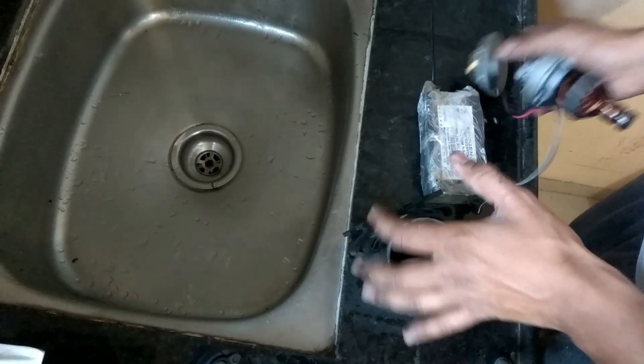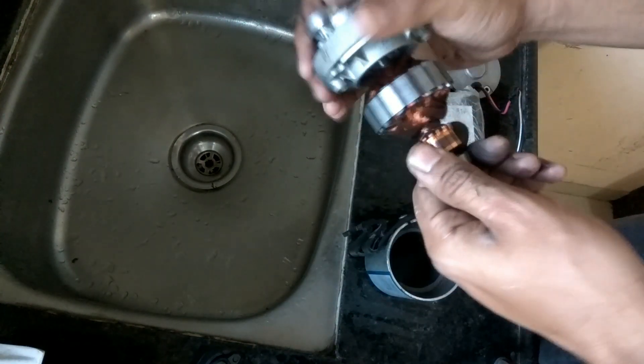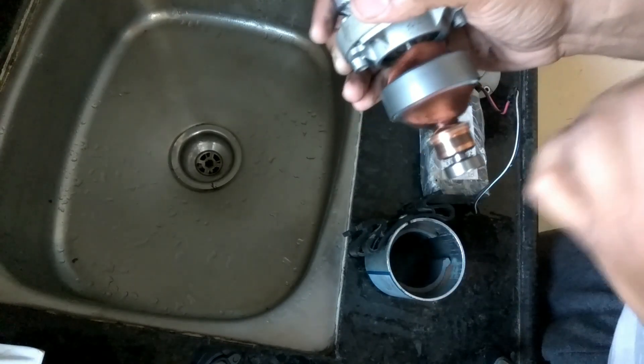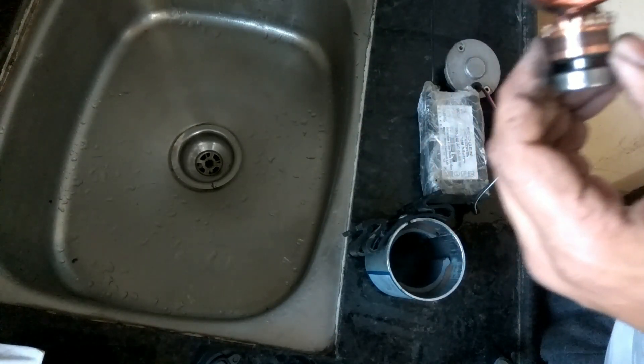This pump is good because it is made up of copper winding, which is very good. I've seen many pumps made up of aluminum winding that cause more power consumption.